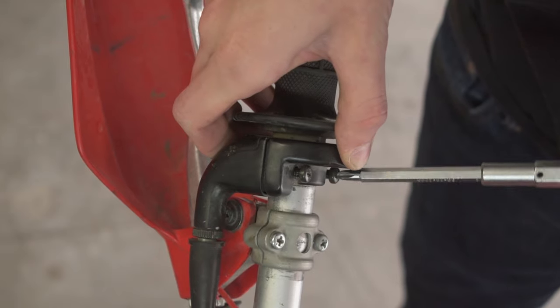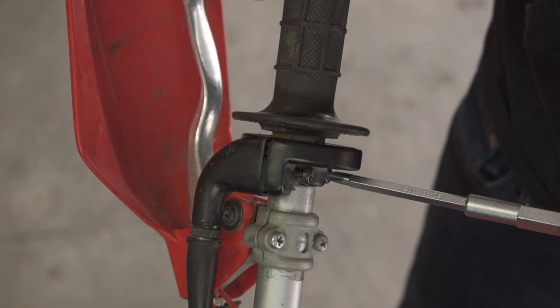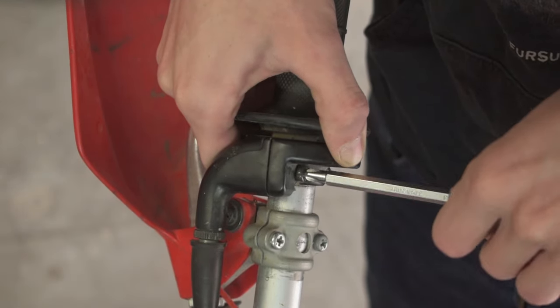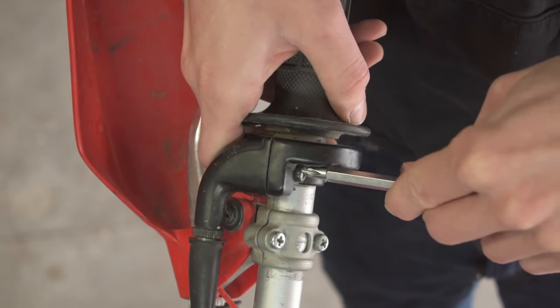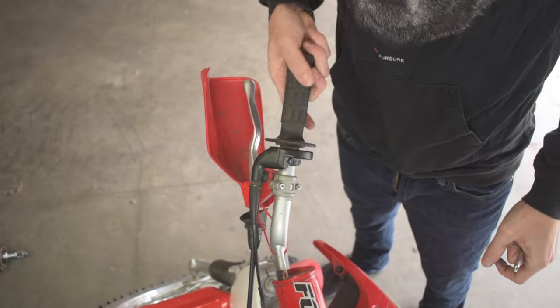When tightening the two screws back in, don't go all the way tight on one screw and then the other — that causes uneven pressure and can make the throttle stick. Instead, tighten them at the same rate: a little on one, a little on the other, back and forth, until they're both snugged up nice and tight. Moment of truth — the throttle snaps back no problem! Just like that you've fixed your throttle. If this video helped you, leave a like, subscribe for more, and leave a comment below if you have any questions. See you in the next one!